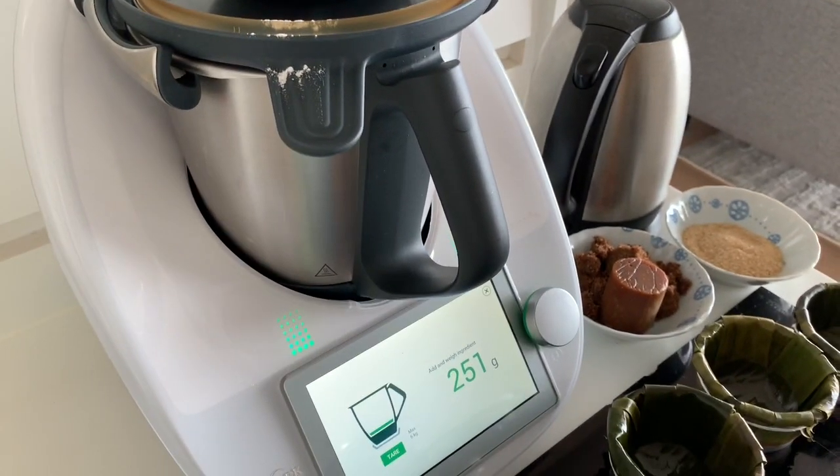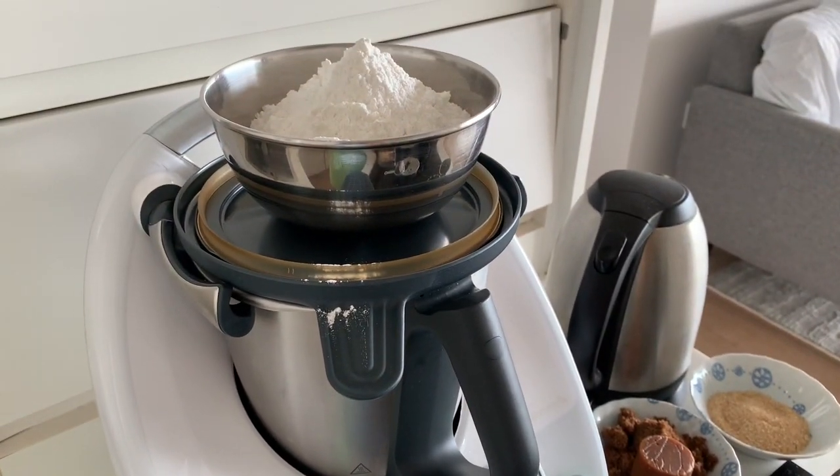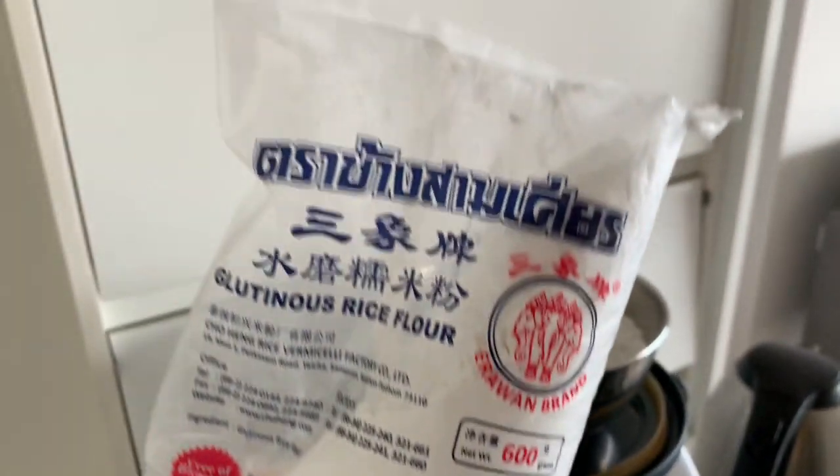That's 250 grams of the glutinous rice flour, ready to go.